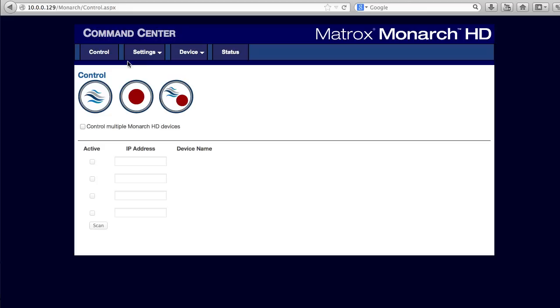To configure the unit, you log into the Linux-based device from a local browser. These four tabs control setup and operation.